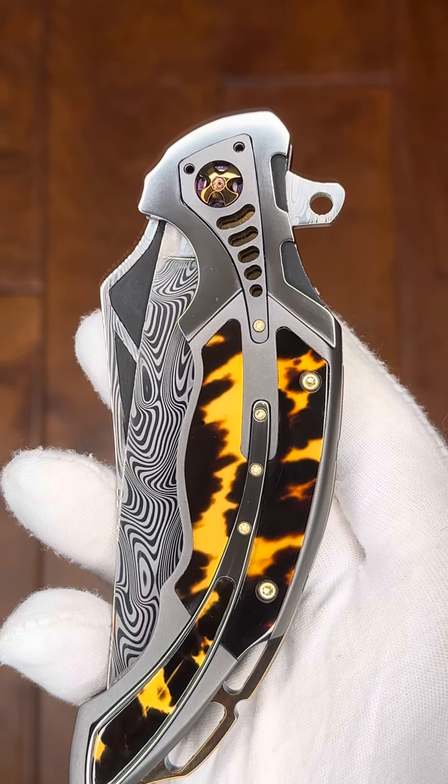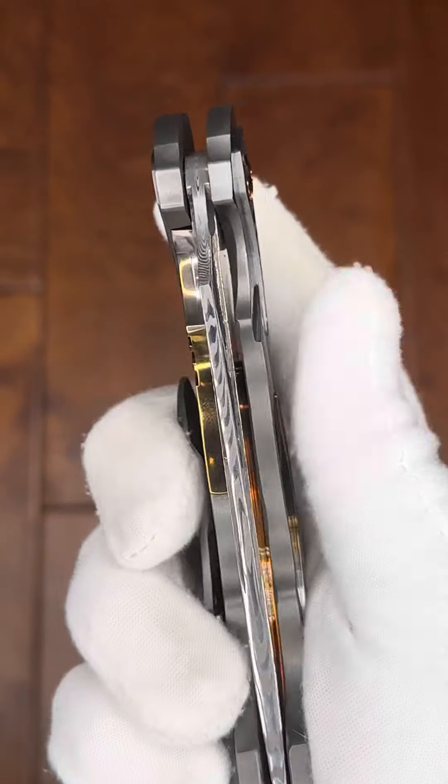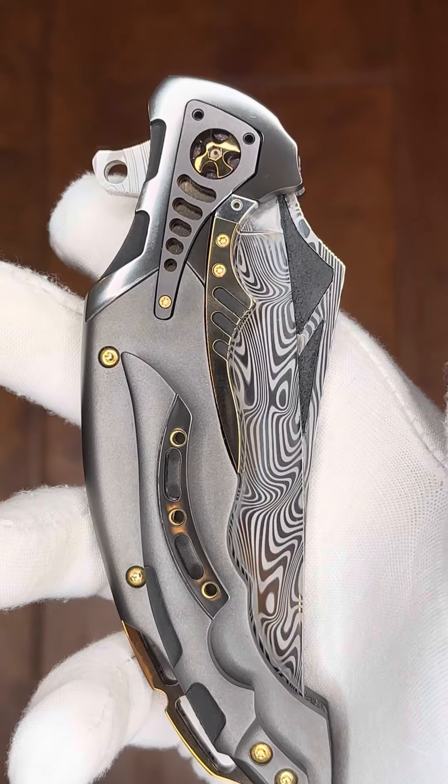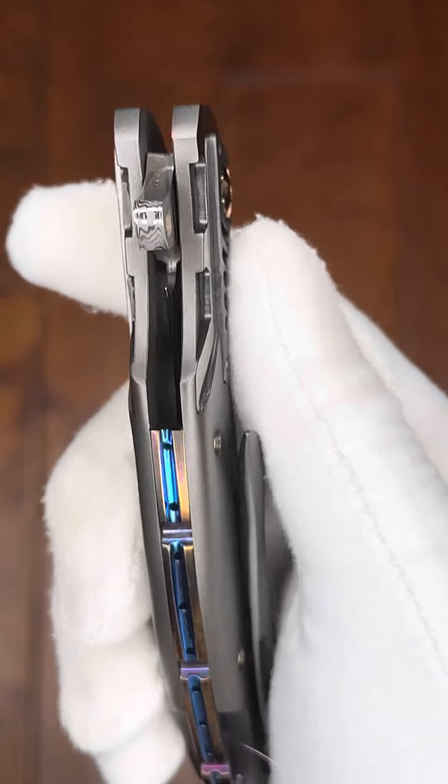Good morning, Dave with ExquisiteKnives.com here, wishing you the best of days. Today we have a Ron Best flipper folder. Ron's fit and finish is simply immaculate.